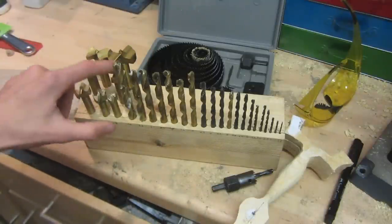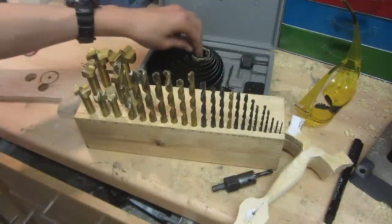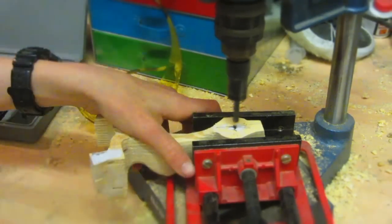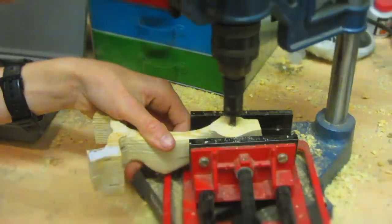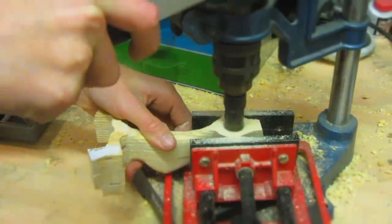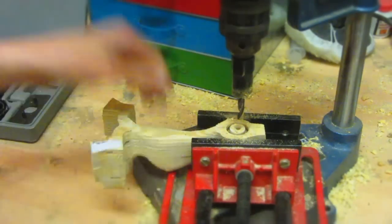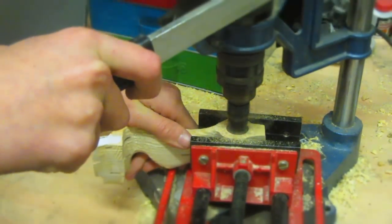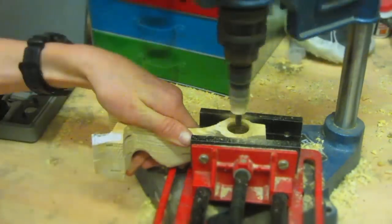I'm not using Forstner drill bits because they don't come in as wide a size range as hole saw bits. For drilling the hole in the bottom of the handle I'll make sure the drill bit is lined up in the centre, then use my drill press to ensure the hole is vertical. You don't have to use a drill press, but without one the torch might not aim straight, which would be really annoying.